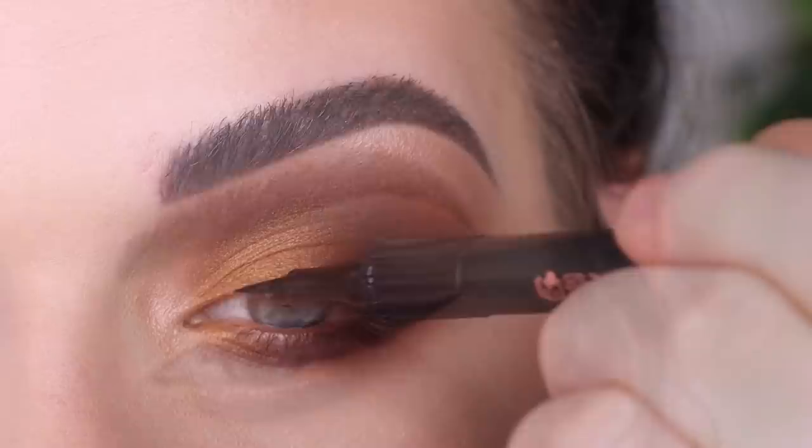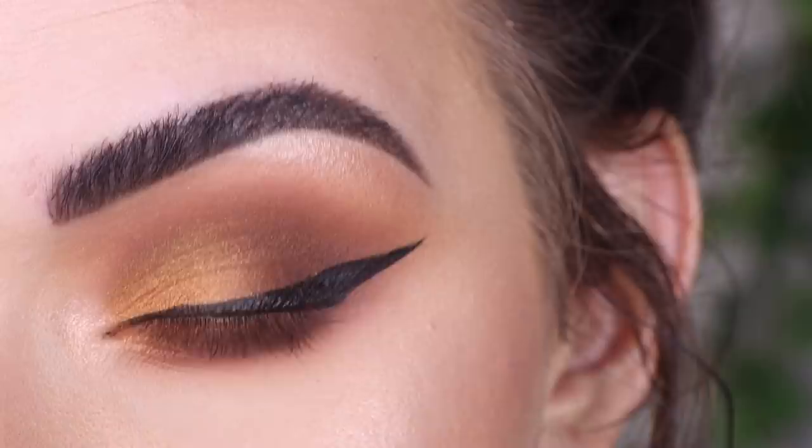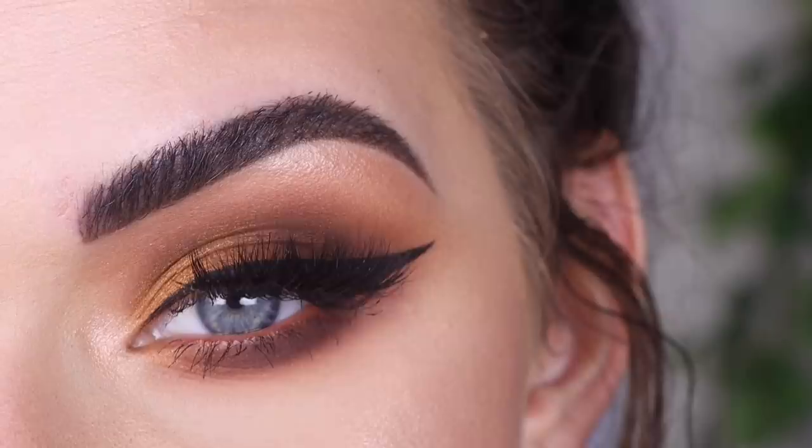All right, that's a pretty big, giant, thick wing. I'm going to go pop on some mascara and lashes and I'll be right back. For lashes, I used Lily Lashes Mykonos, even though they're kind of hidden behind my giant wing. And here's the final look.